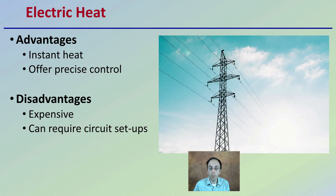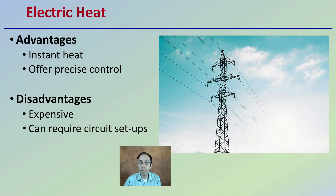Starting first with electric heat: the advantage is it's instant — it comes right on and immediately starts heating up. It also offers very precise control; you can have a thermostat that regulates electric heat very precisely. However, the disadvantage is that it tends to be expensive and can require circuit setups beyond the normal means of a facility. You might have to redo a lot of electrical work, which costs time and money, and might not be possible depending on your location.